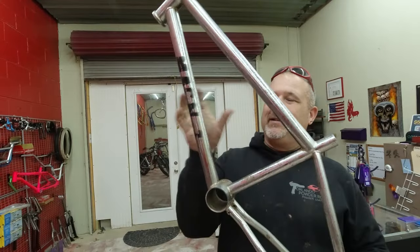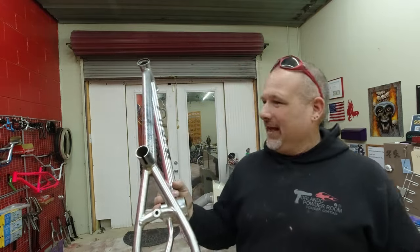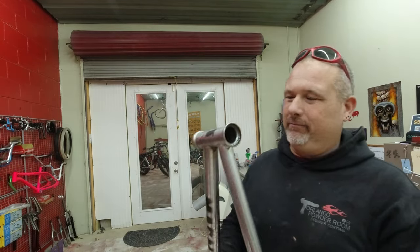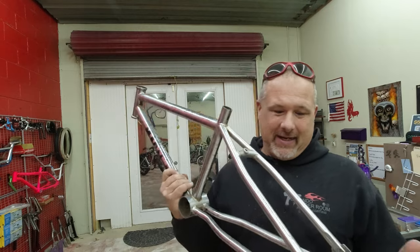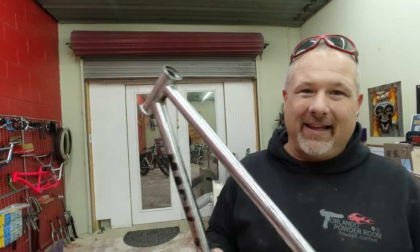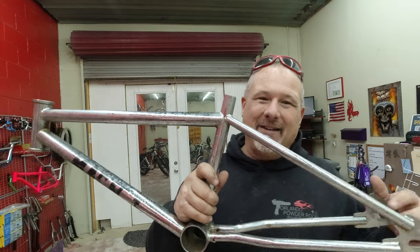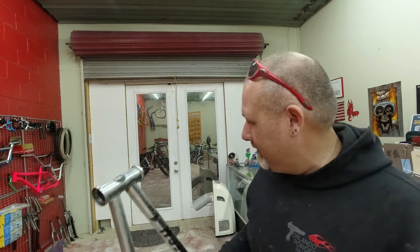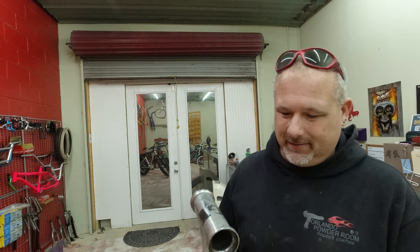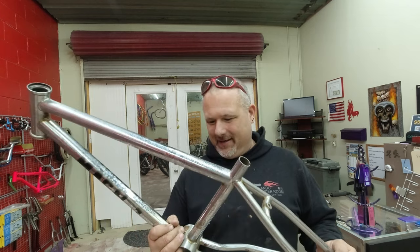Whoever's still watching — do you want to win this frame? Obviously not in the shape that it's in. I will powder coat it any color you want, clean it up, fix all the issues. This is a Diamondback — don't even know what frame it is, I'd like to find out. So if anybody knows what it is, leave a comment below. I think I'm going to give this away on the YouTube channel — I'll ship it to you for free, powder coat it, box it up. You can hang it on the wall, find some forks for it, sell it, whatever you want. Should be a cool giveaway.